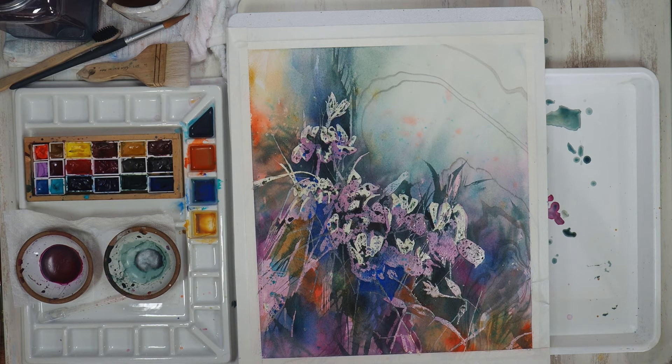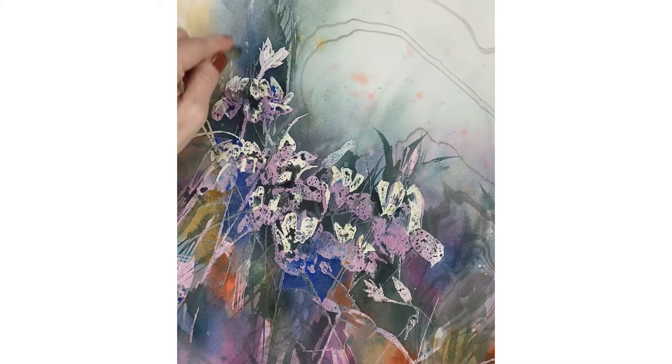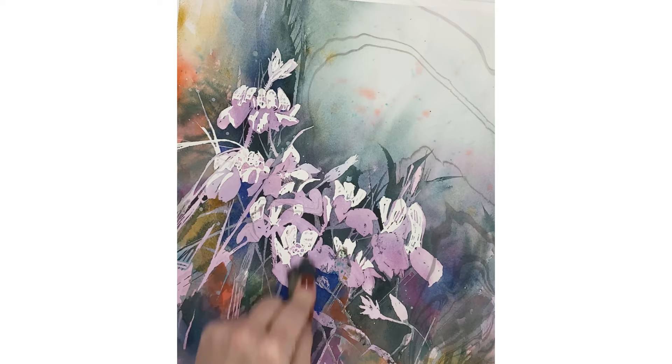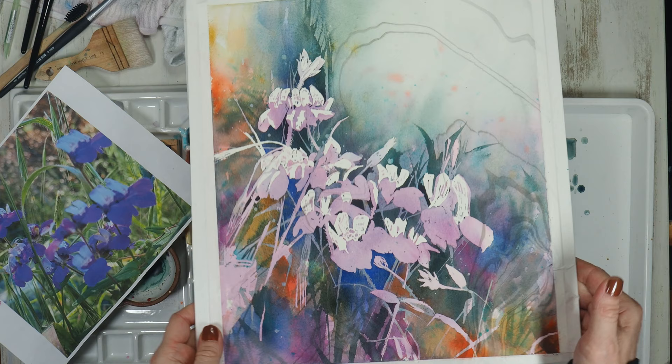I'll be using a rubber cement pickup now for the big reveal to remove the masking fluid. I've sped this part up as it does take a while, but you just gently pull your masking fluid from top to bottom with the rubber cement pickup and then rub your clean hand gently over the surface to make sure you got all the bits. Now all the masking fluid is removed and here is our watercolor pour.